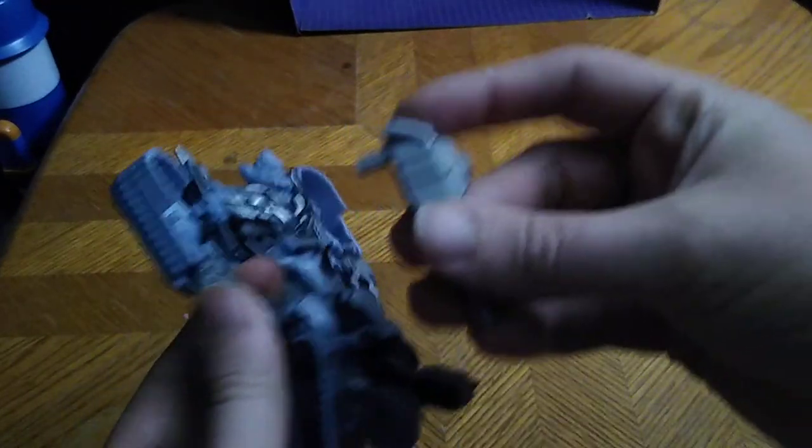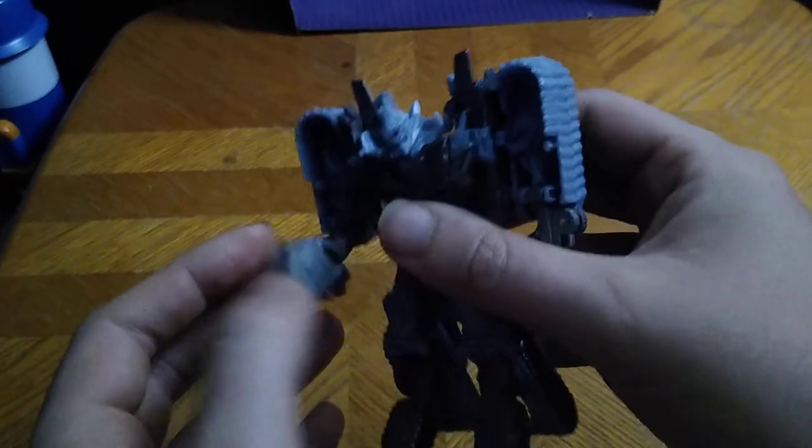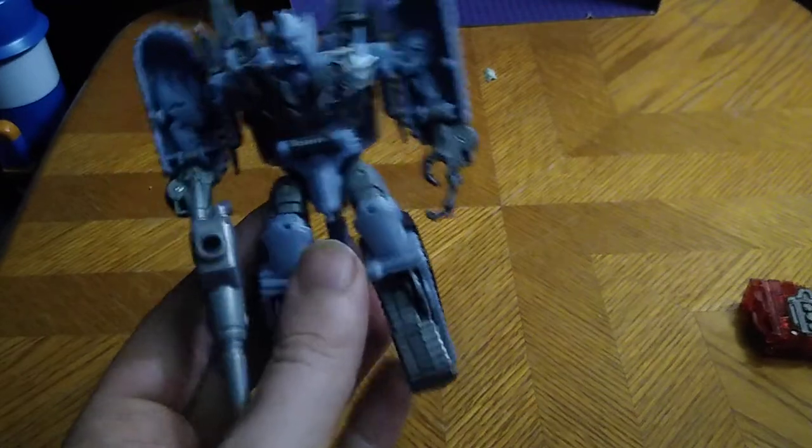You could totally give him a Connect the Bots weapon and give him like an alien fusion cannon shotgun if you wanted. It's your figure — do as you wish with weapons.